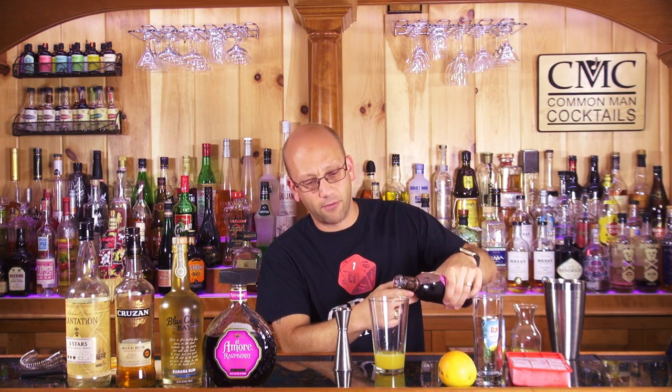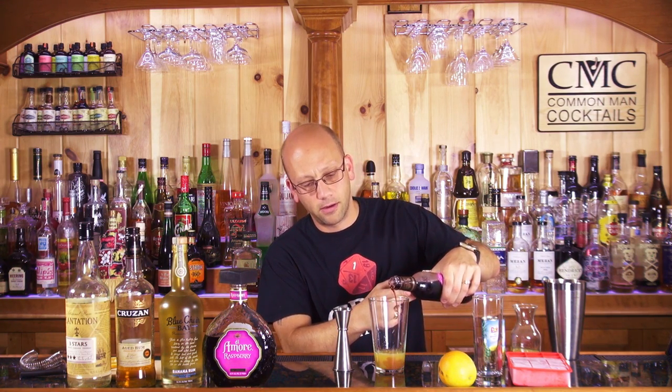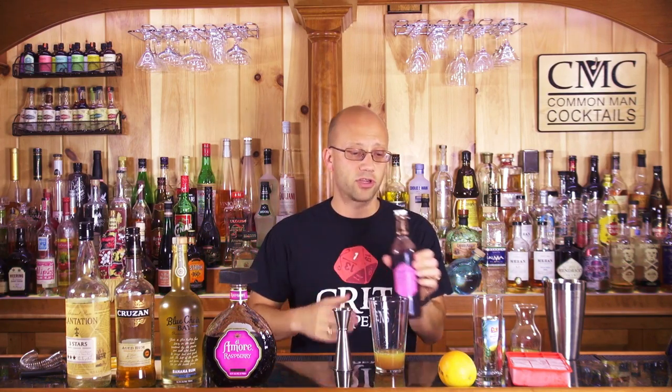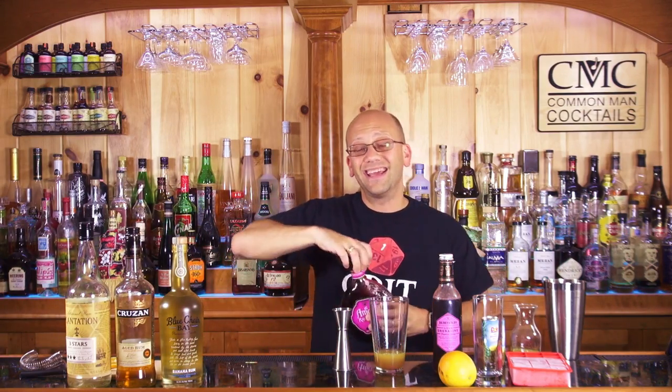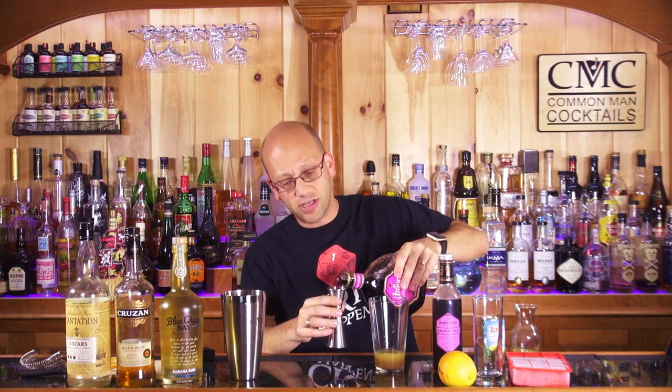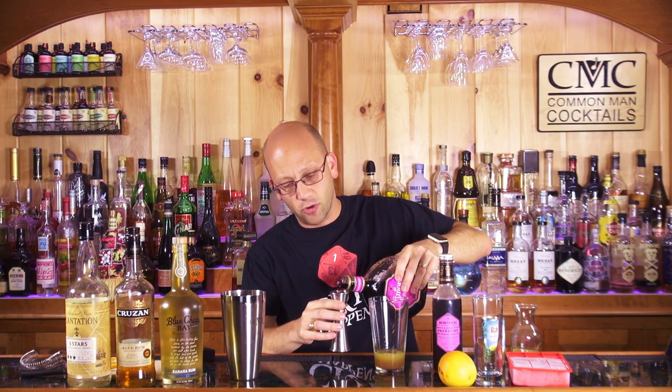I'm just gonna splash a little grenadine right away to get some color going. This is BG Reynolds, also available at awesomedrinks.com — so while you're pre-ordering the shirt, you can pick up that. You can also pick up our new bartending kit — a CMC bundled kit with the CMC cocktail shaker we're using right here and some bitters, and it's a huge discount. I'm doing it because I want to move some bitters and sell some of these shakers that everybody told me they wanted — I got them in stock and nobody bought any.